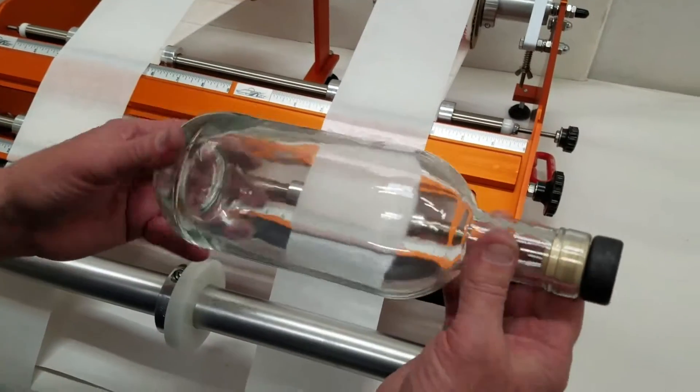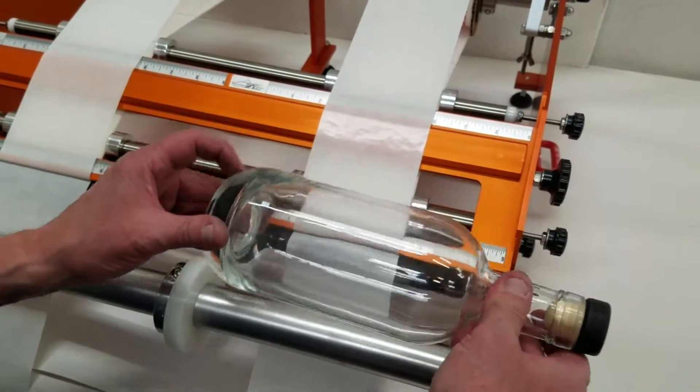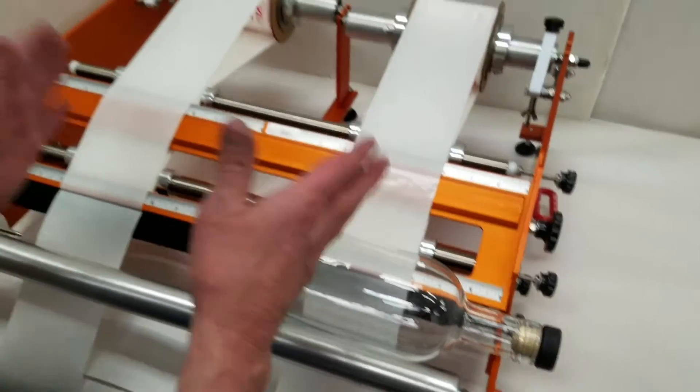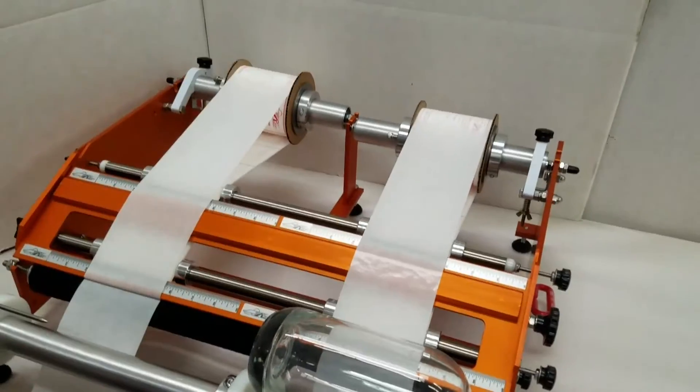This is a rather short, squat, round bottle doing front and back labels that are different label stocks. This is on the double wide machine — it can handle two rolls of labels.